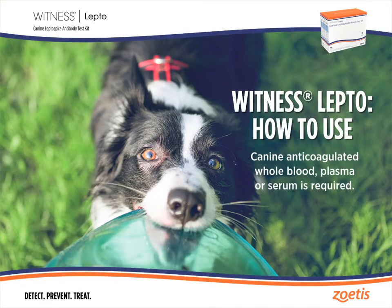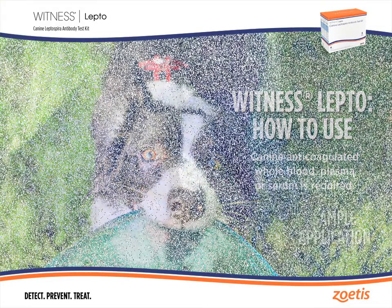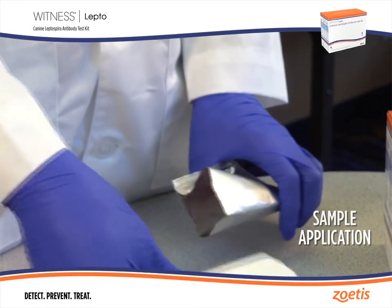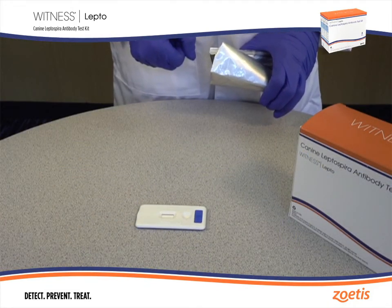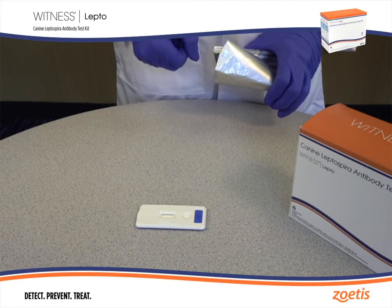Canine anticoagulated whole blood, plasma, or serum is required. Tear open a pouch and place the test device on a flat horizontal surface. Please note that the test must be performed within 10 minutes of opening the foil pouch.